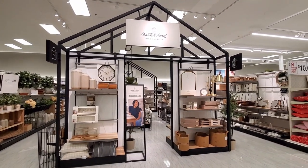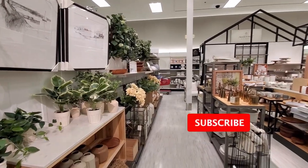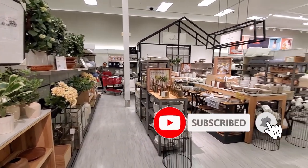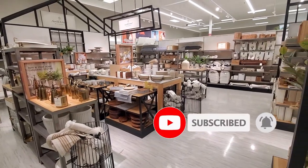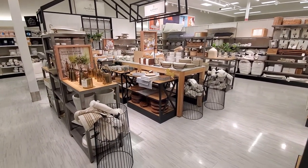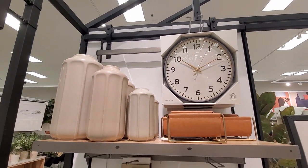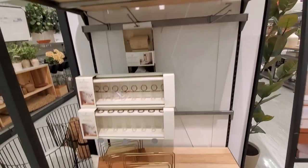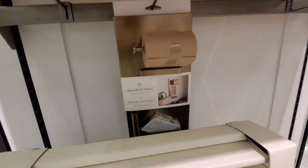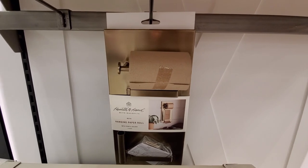Hi everyone, welcome back to my channel, I'm Millie and I hope you all had an amazing start of the year. Today I'm going to show you the new spring collection by Heart and Hand — I'll try to link as much as I can down below in the description. I love all the warm tones they are using for this season, also some shades of blue, they're really pretty.